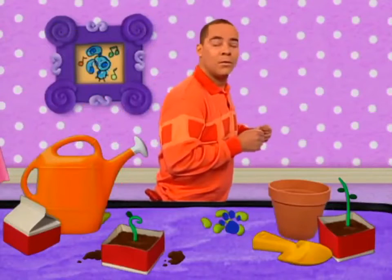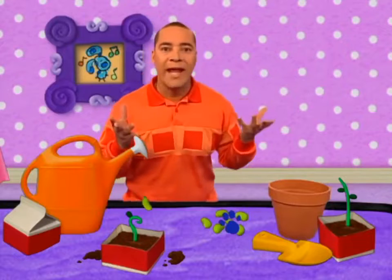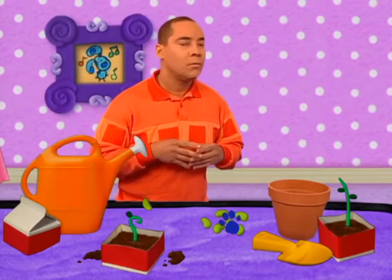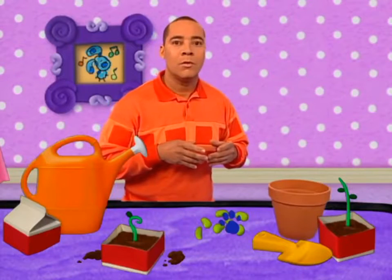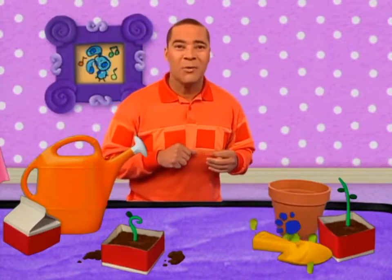A clue! You see a clue? Where? Right there! On the table! There's a clue? On the table?